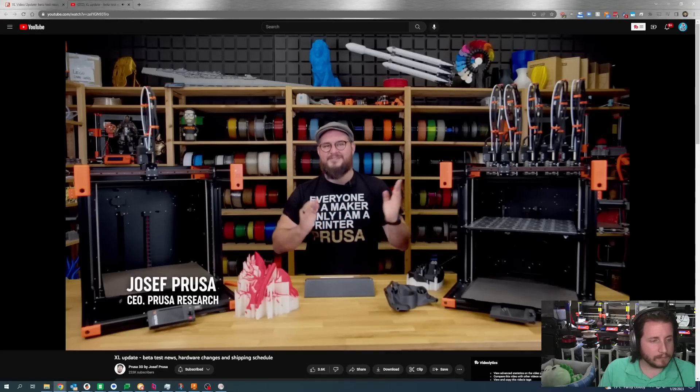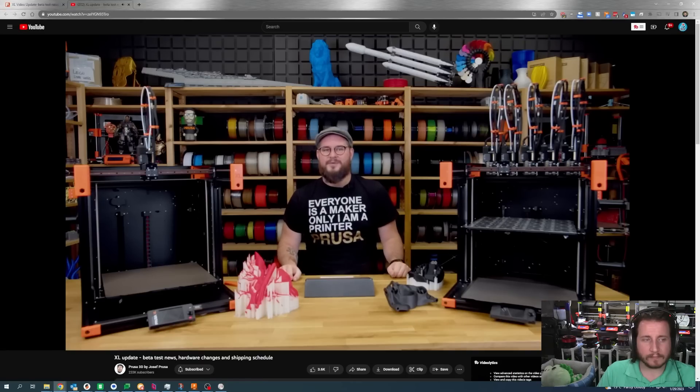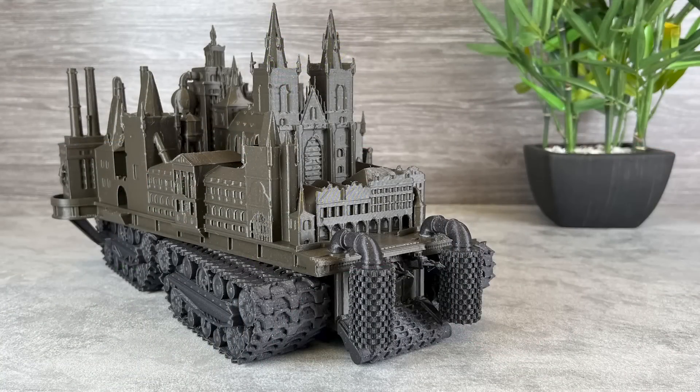Joe Prusa himself: 'Hello, everyone. As you can see, I have two XLs here — one is the single tool version and the other has all five tool heads. In December, we sent the single tool beta units to our external testers and continued internal testing.' I'm actually aware of quite a few internal beta testers. They're getting some pretty decent prints — publicly, we know Filament Frenzy and a couple of others have these machines. They're doing some really big prints and the quality looks phenomenal. It seems like the machines are doing well so far.